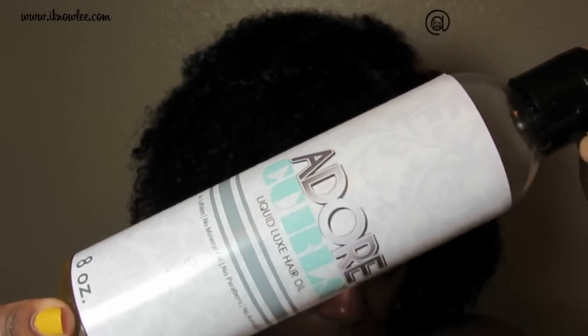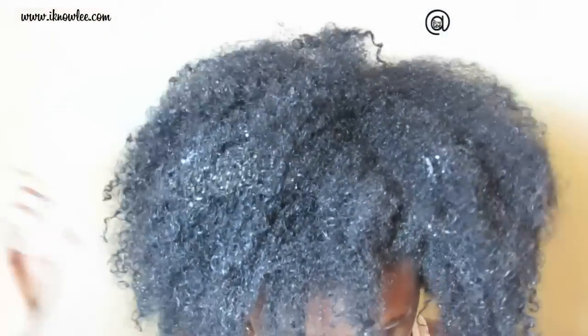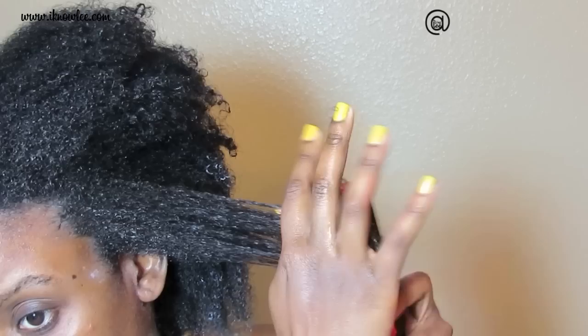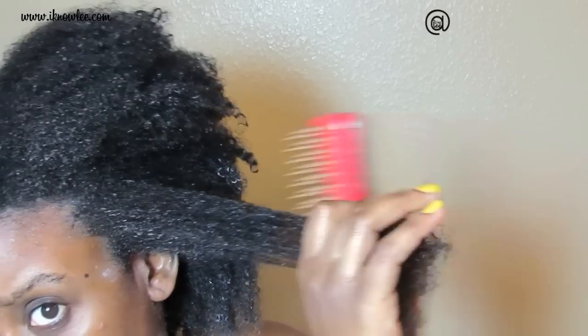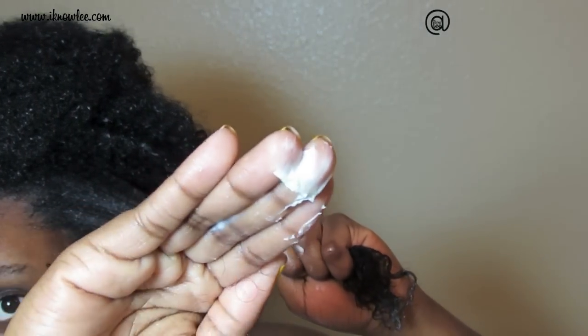Afterwards, I apply an oil or an oil mixture from the ends to the roots of my hair, which seals in the moisture. Then, to actually style the moisturized hair, I use my favorite or any cream moisturizing product that is available.